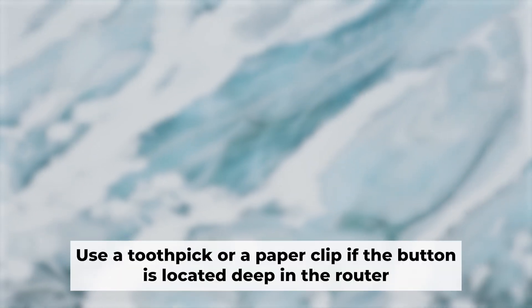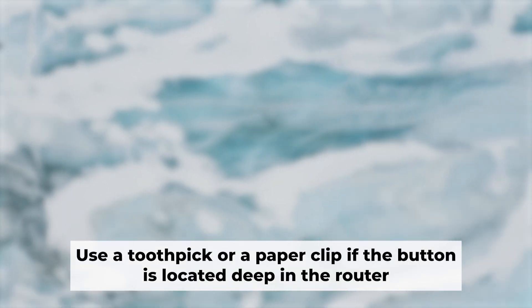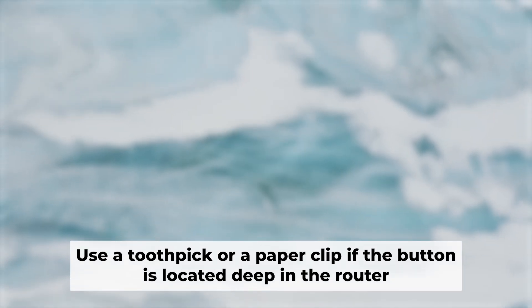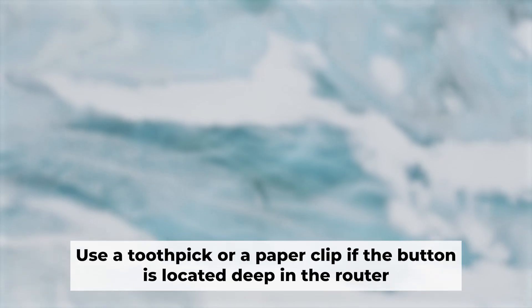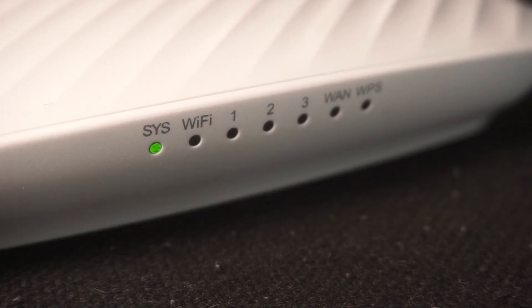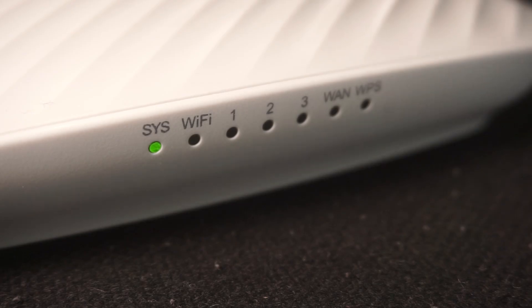You now need to reset the router to its factory settings. Press and hold the router's reset button for 10 seconds. Wait for the indicator lights on the router to begin flashing.